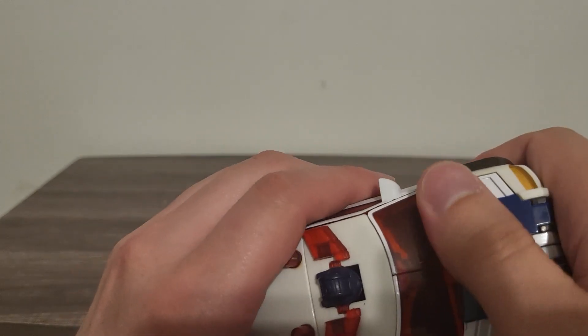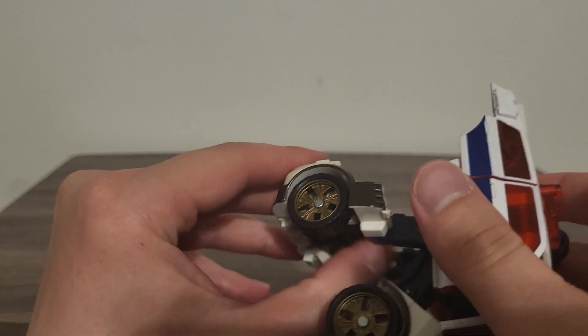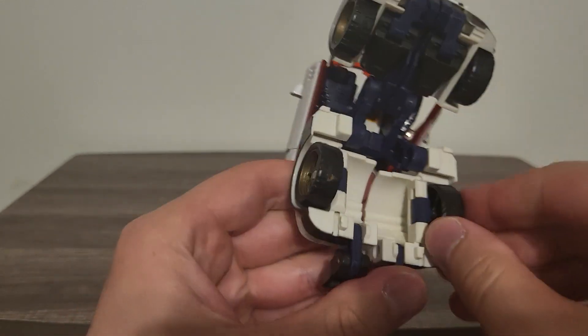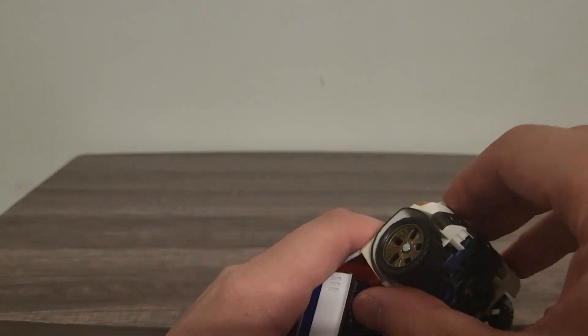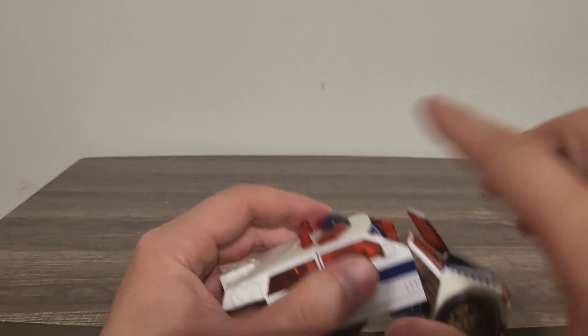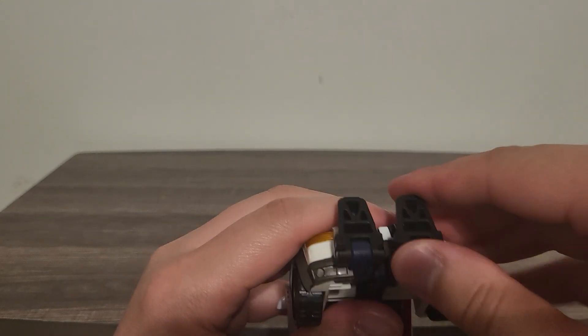Now let's go ahead and do the transformation. It's very simplistic — just go ahead and pull his legs on down, pull out his feet. I imagine a Transformer doing this in a very similar way but completely different. There we go — rotate his wheels in. His rear wheels are the ones that rotate in; his front wheels stay as they are.